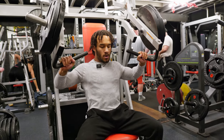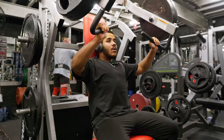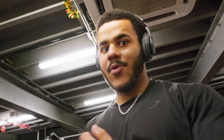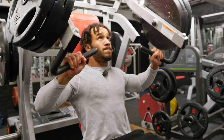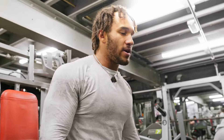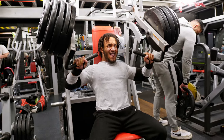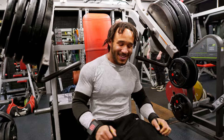This feels surprisingly light. Four plates right there. Feels really good. Always finish with a couple of partials at the end — beautiful.